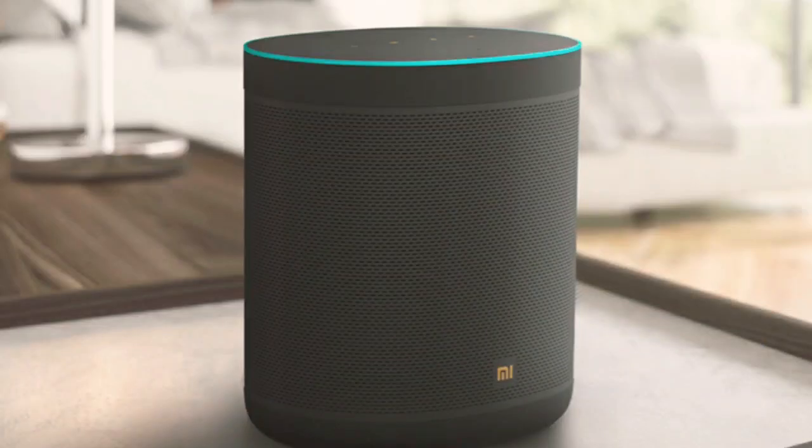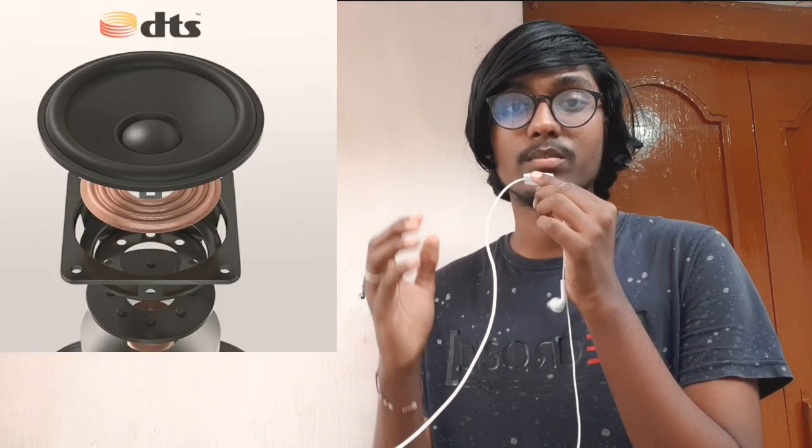I am going to show you the Hi-Fi sound quality. I am going to show you the DTS professional tuned sound. I am going to show you the driver — a 63.5mm driver.